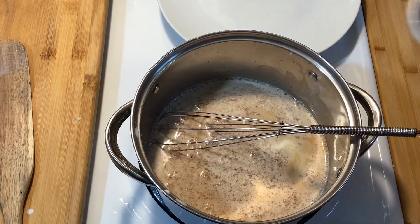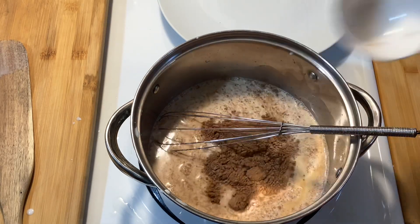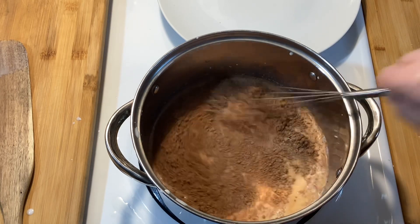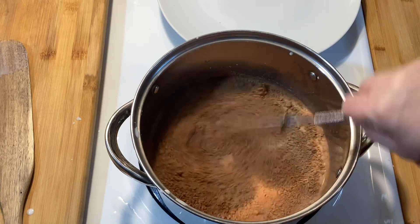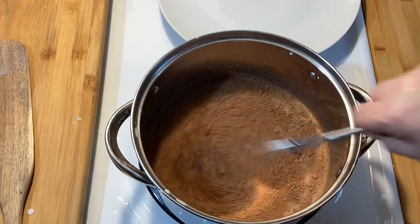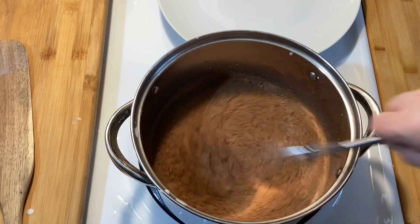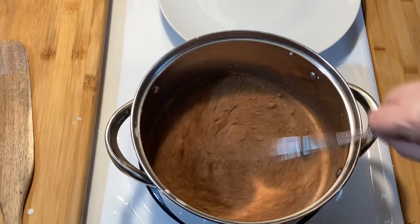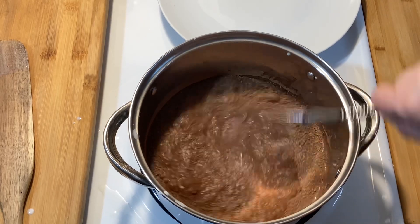Add one eighth teaspoon of cayenne pepper — again, you won't taste it, but it also enhances the flavor of the hot chocolate. Add one pinch of salt, one teaspoon of cinnamon, one teaspoon of vanilla, and three tablespoons of cocoa. After you get all of that mixed in well...